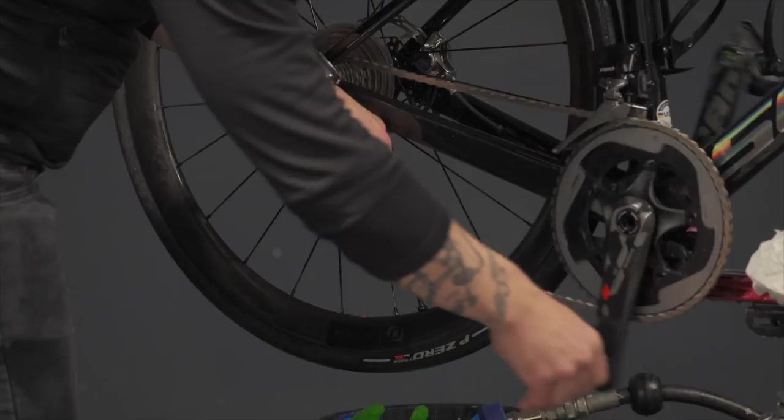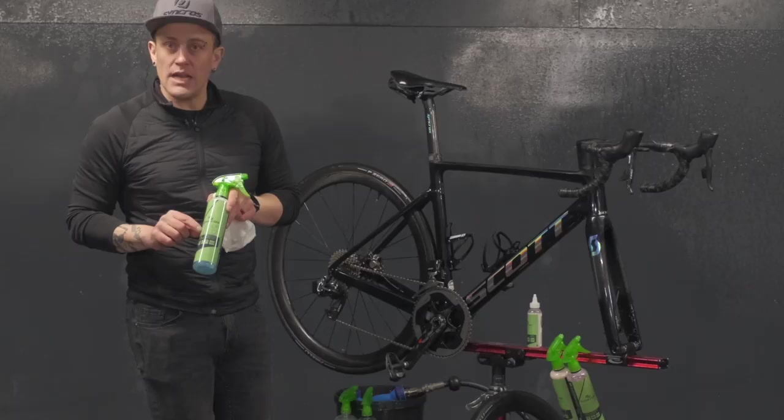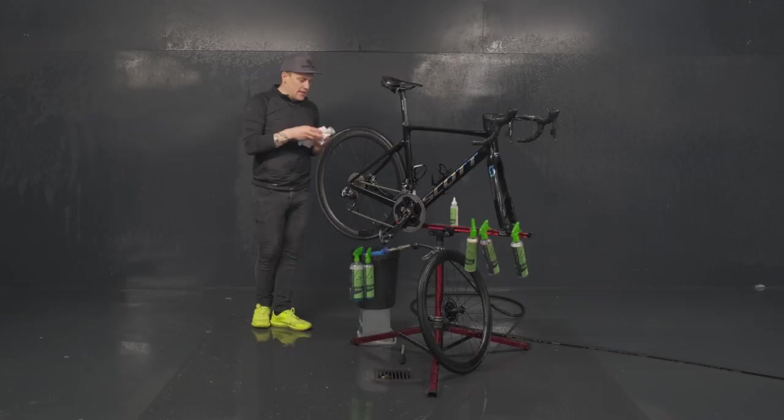To make the job perfect, we have some polish for the bikes that we can apply. We've got a gloss polish as well as a matte finish, so use the one that is suited to your bike. Spray it on the rag rather than on the frame — this way you are sure that you will not contaminate the disc.